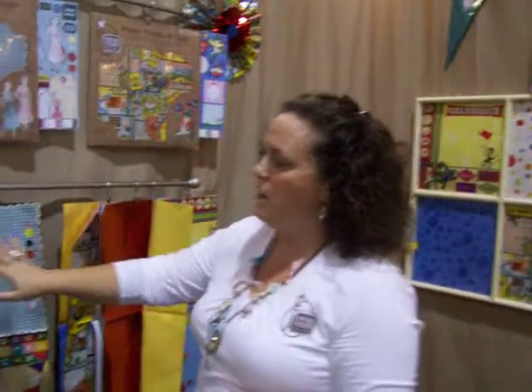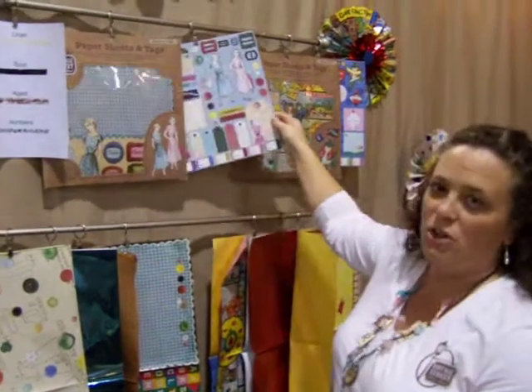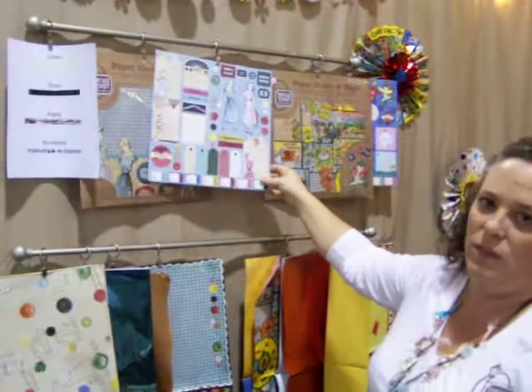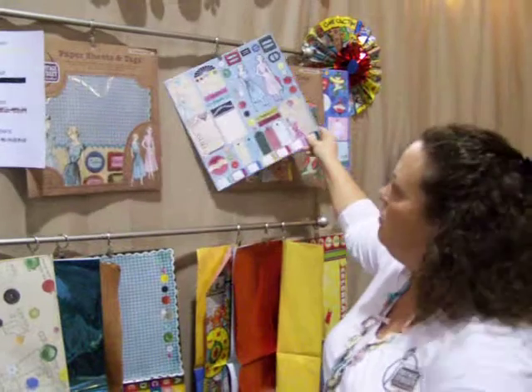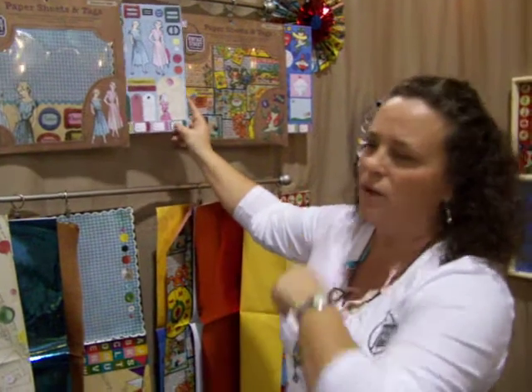Along with all this paper in our kit — our paper sheets and tags — we do have a 12 by 12 sheet of tags that go with it. It's a card stock tag, fun and interchangeable, able to punch and staple together to accentuate your packages, your cards, your projects.